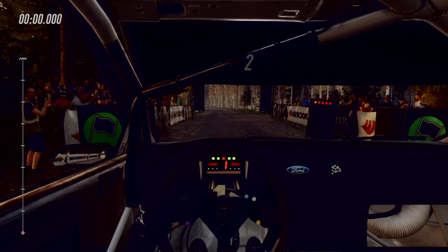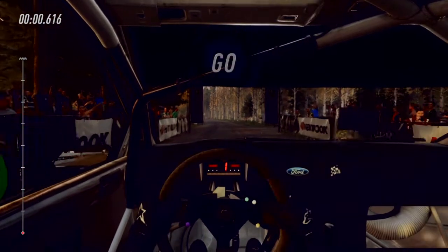4, 3, 2, 1, go. Flat left, 80. Flat crest.